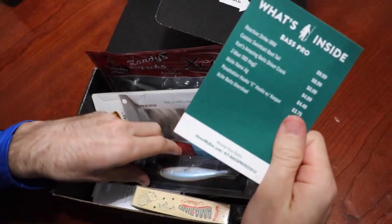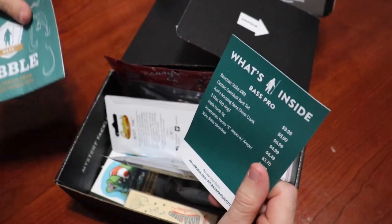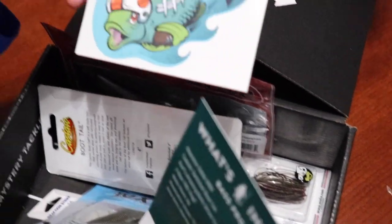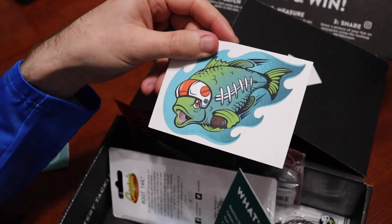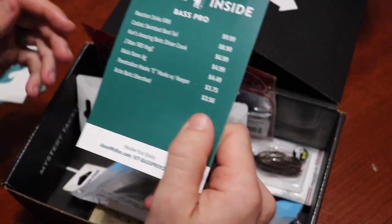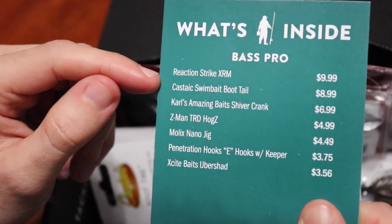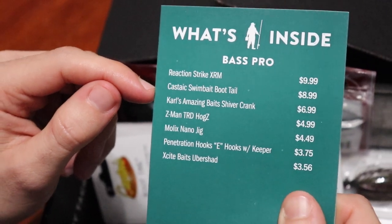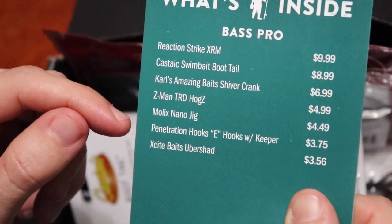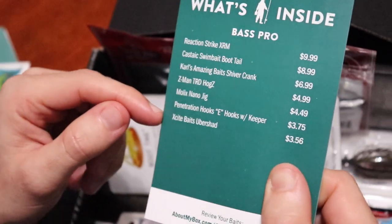Let's get our card out. Where's the dibble? We've always got the dibble — tips and tricks basically is what the dibble is. We've got our sticker, which is the old football bass — kind of a Clemson bass. So we've got a Reaction Strike XRM, a Castic swim bait boot tail, Carl's Amazing Bait, Z-Man, Molox penetration hooks, as well as an Excites Baits Undershad.